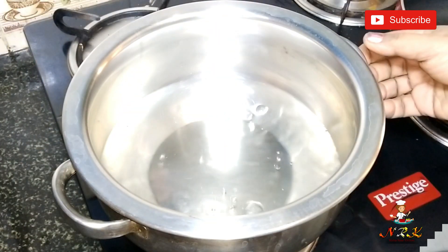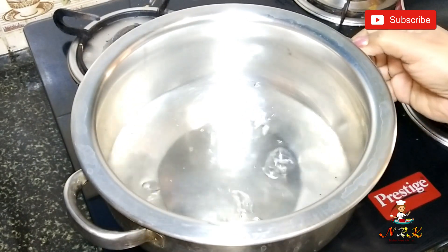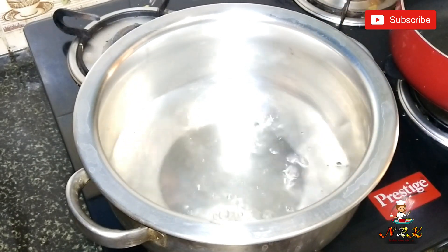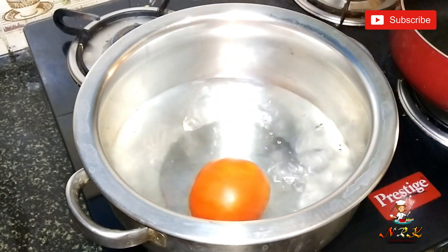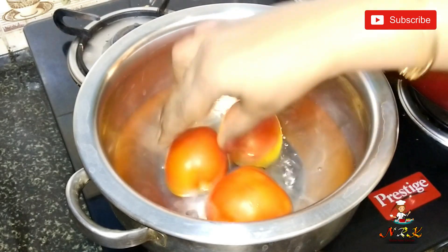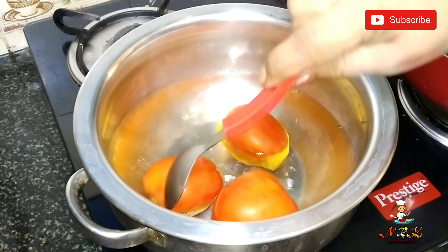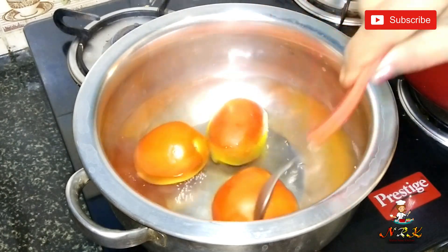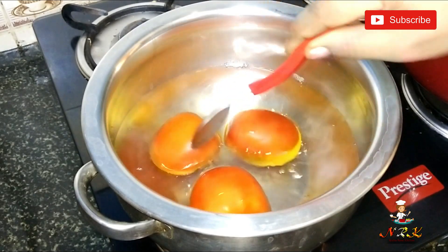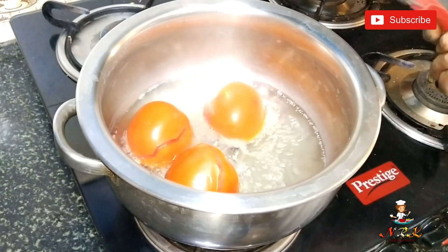I am ready to cook this in a steel bath. I am ready with 2 cups. We will put the Thakali in and after 4 minutes we will cook it. You should prepare 3 cups and cook for 15 minutes.